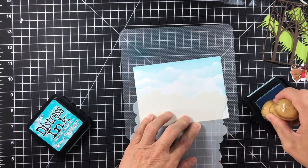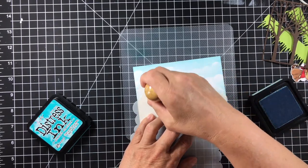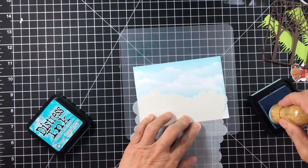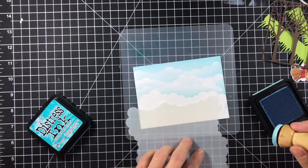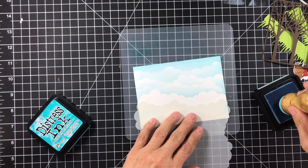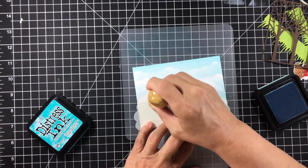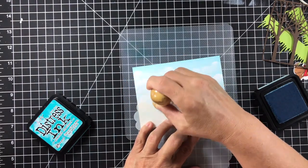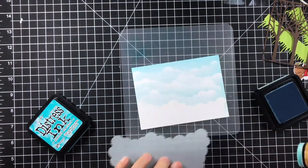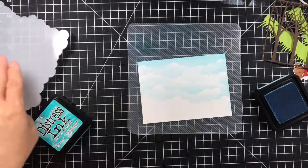So this is going to be the first card — the theme is pets. Anything pet-related: you could do cats, dogs, birds, fish, whatever. If it can be a household pet, do it. If you want to do a card, do it. If you want to make a pillow, do it. Whatever you want to do that is pet-related and you want to share it over on the Facebook group, go ahead. You can copy my card 100% or just a little bit — have fun with it, guys.